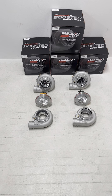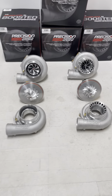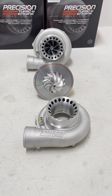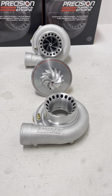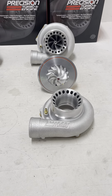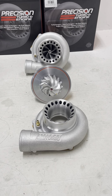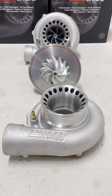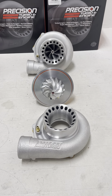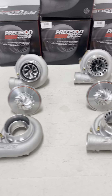Very similar to the last video we put together, the Gen 2 64/66 has the same 64mm inducer and runs an 84mm exducer, with an extended tip bringing it up to 86mm. It also features the ported SP cover and the 66mm turbine wheel.